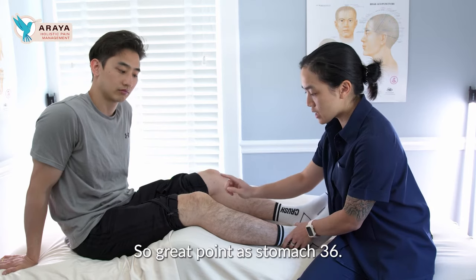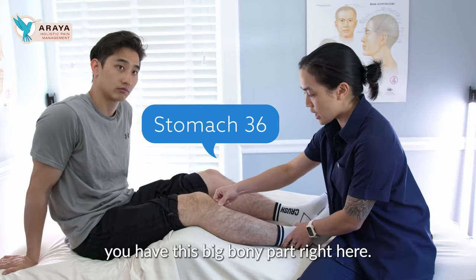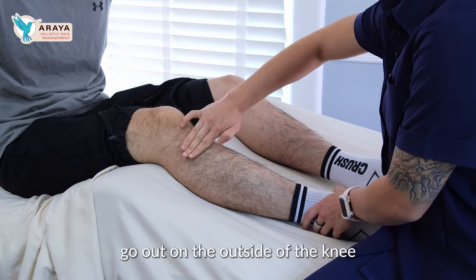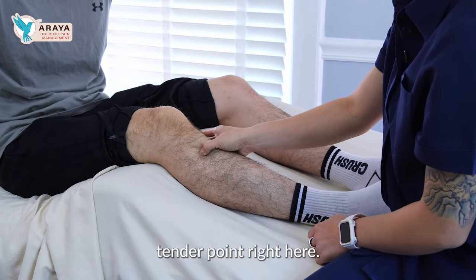A great point is Stomach 36. To find it, you have this big bony part right here, and you're going to take three fingers from that bony part and go out on the outside of the knee. There's going to be a tender point right here.